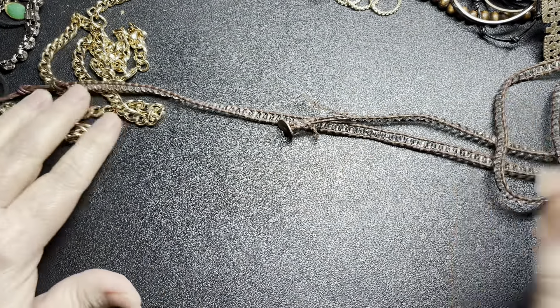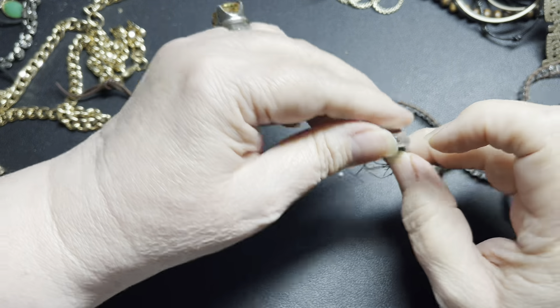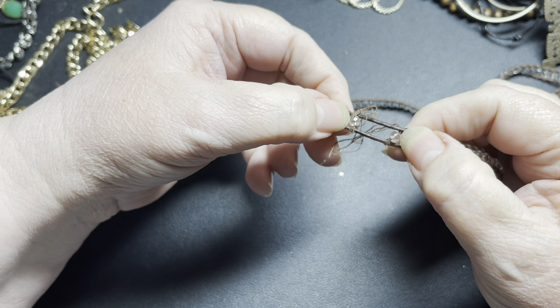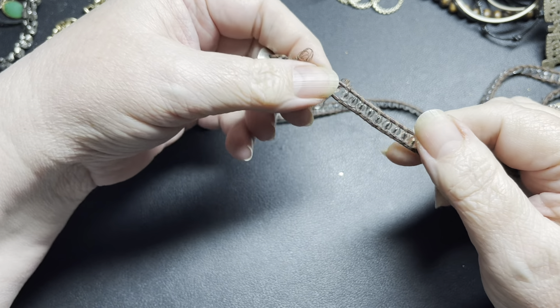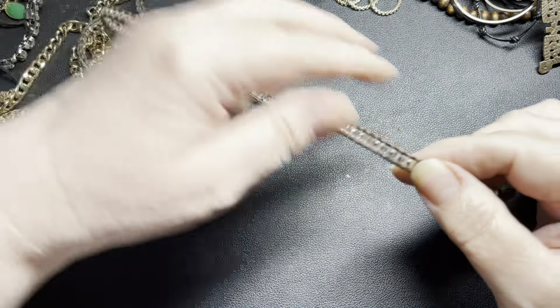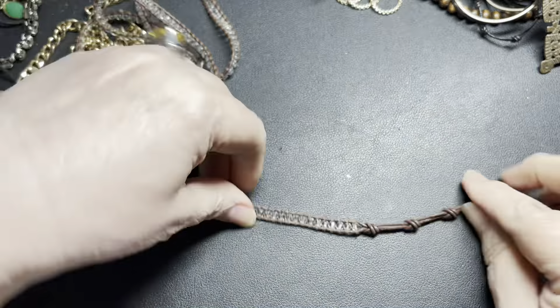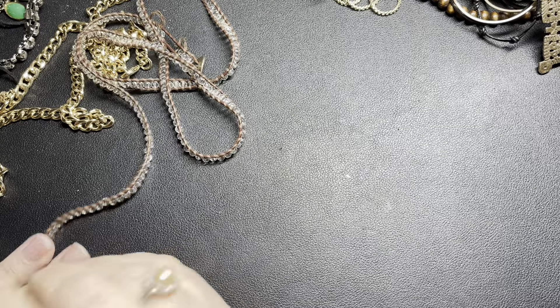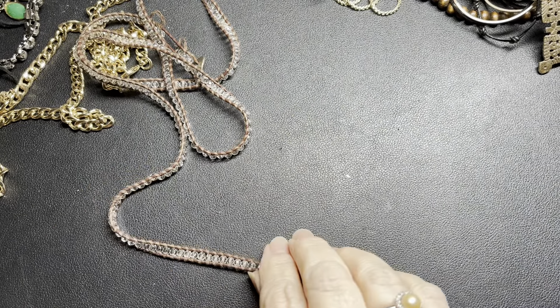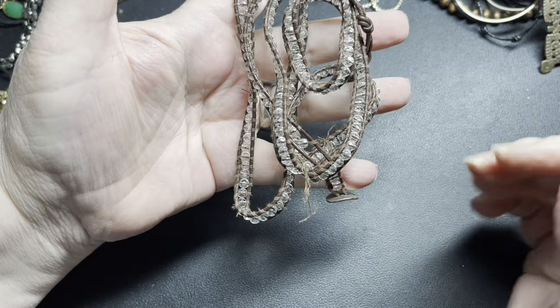Unbelievable — are you ready for this? This is my very first time ever finding a Chin Lu 925. However, there are probably two or three missing beads on this one. I just can't believe I finally find one of these and it's missing beads. Let's see if these are — hey, they're quartz! Even with it missing, because it's sterling, I'm going to say $10.